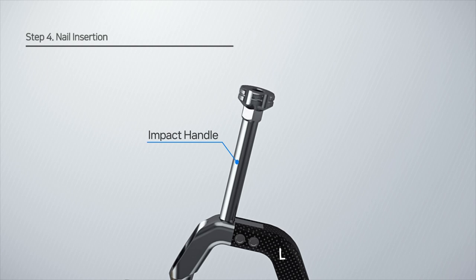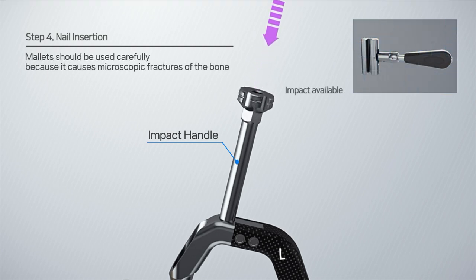The impact handle is used to apply great force, but the hammer must be used carefully as it may cause microfractures in the bone.